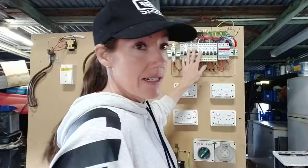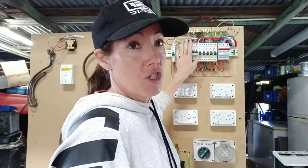All your RCDs and circuit breakers need to be switched off. Your main switch, which was on — now off — has got to be left on. So you want your main switch to be on.